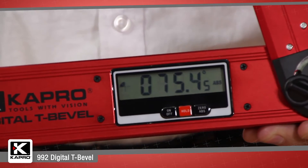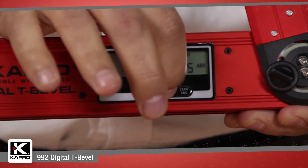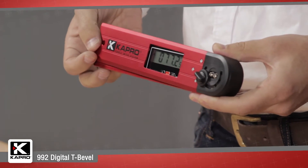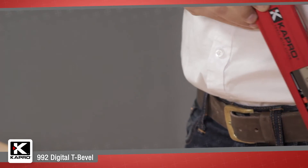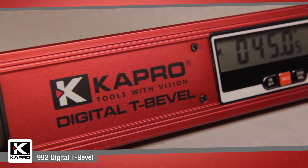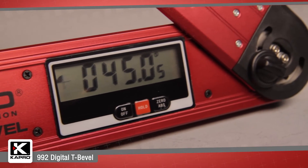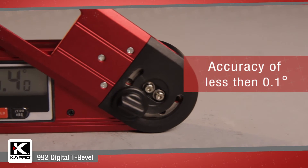The digital unit has a handy hold function as well to save a measurement when the arm is closed and transfer it later. The 992 has a simple calibration feature as well so you can always be sure that your measurements are precise and an impressive digital accuracy of less than 0.1 degrees.